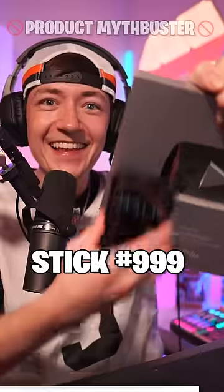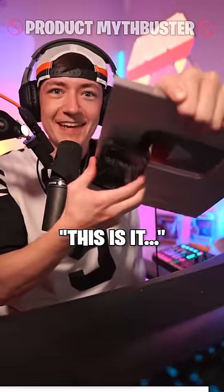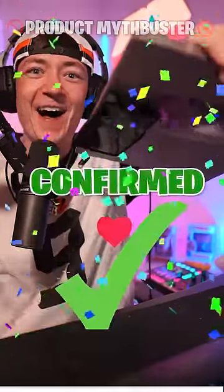Over 30 minutes later — 999. This is it. 1,000! Ha ha ha.